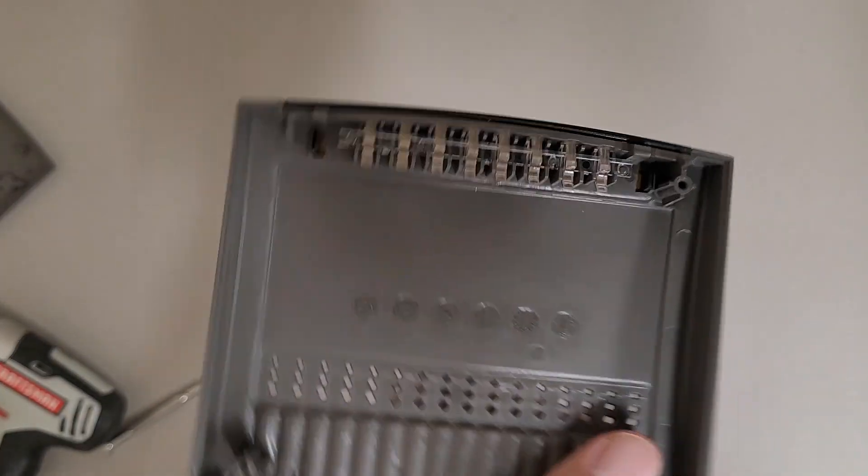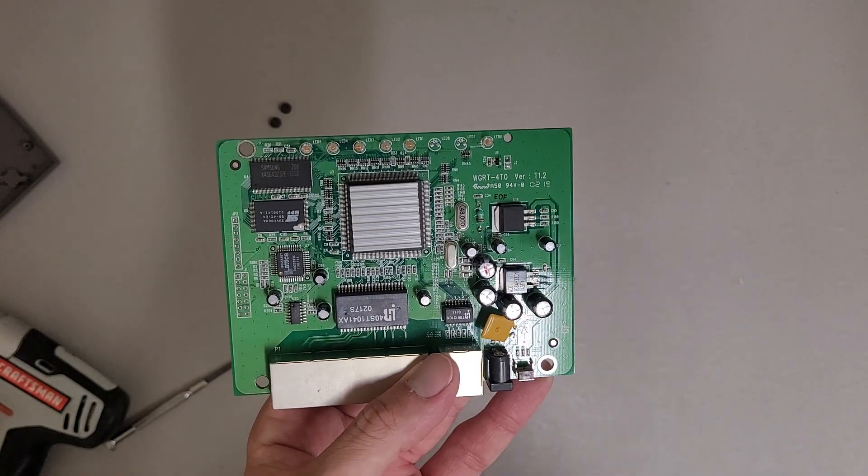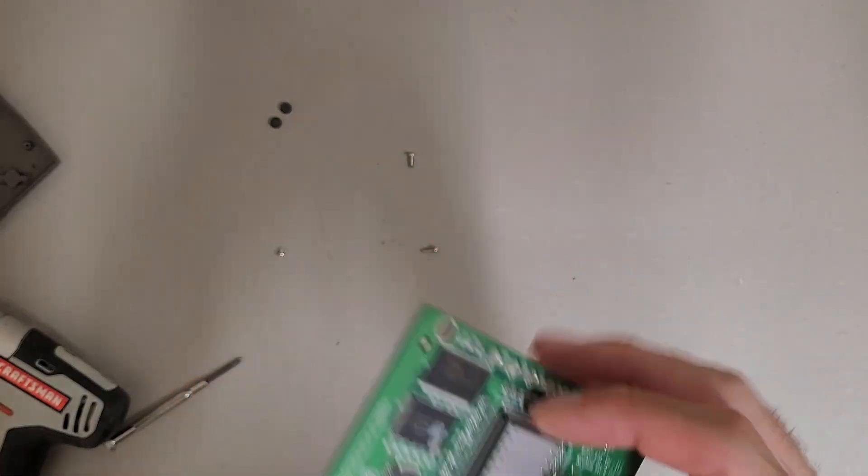Plus all the light guides for the front indicators. Kind of fun how these older ones use just regular through-hole LEDs instead of surface mount.